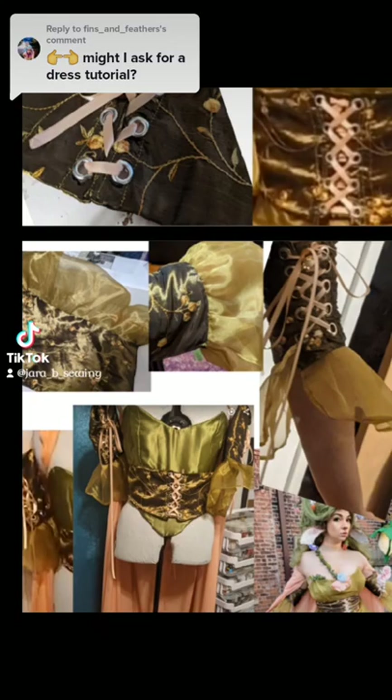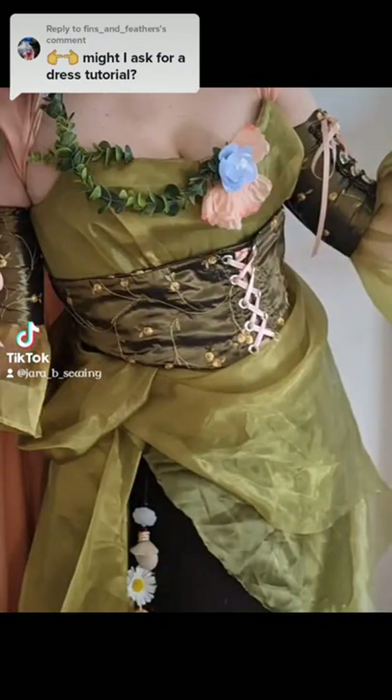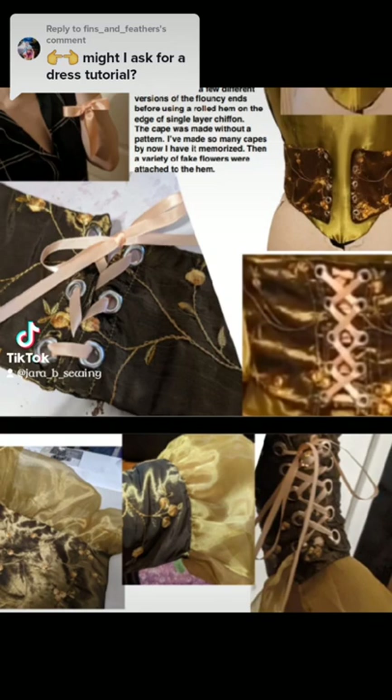Then I made the corset piece that goes in the middle of the bodice — it's its own separate corset with both a lace-up corset section in the back and a corset visible in the front. However, the front corset is actually a false corset; it is fully stitched down onto a solid fabric panel so I can keep it looking nice for aesthetic reasons without worrying about strain or it unraveling. The portion of the corset actually taking the strain of keeping the garment closed is at the back, hidden under the cape.